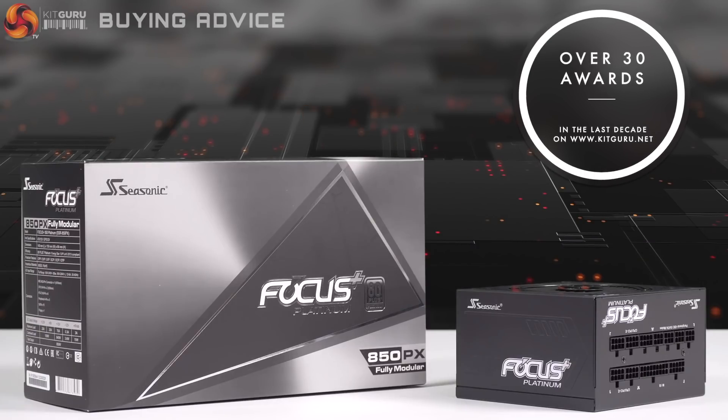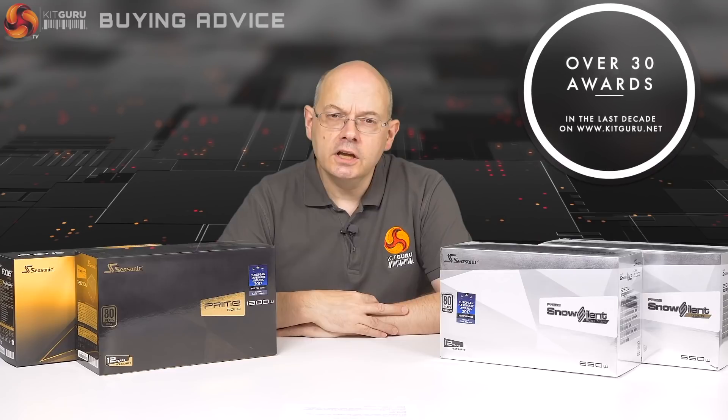Many people don't appreciate the importance of a good power supply. A bad power supply can take out your motherboard — it might even take out your processor. Seasonic has won more awards from KitGuru over the past 10 years than any other company. KitGuru recommends Seasonic.